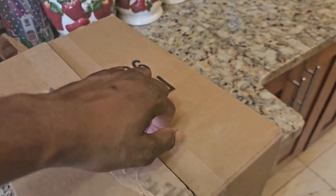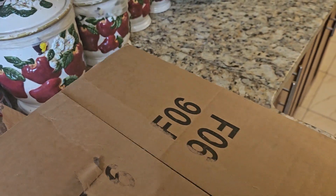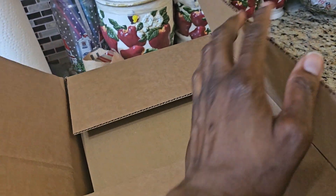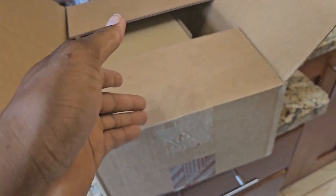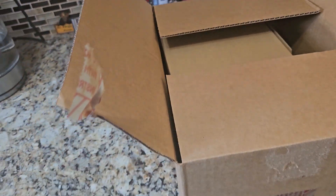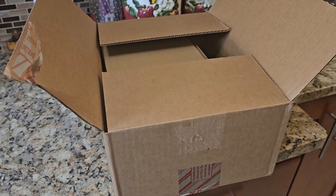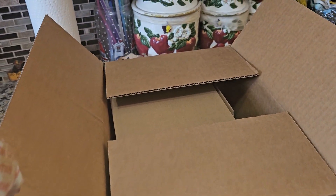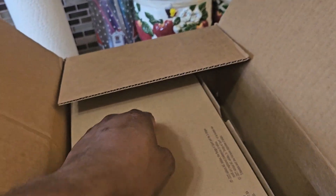It's an Adidas box — I kind of gave it away — yes, it is a pair of Adidas Yeezys. But which one do you think it is? Leave me a comment right now. Based on everybody's posts I'm sure you're gonna say either the 350 Onyx, 350 Carbon, Belugas, or maybe slides, but it's not that kind of box.